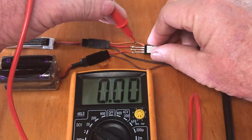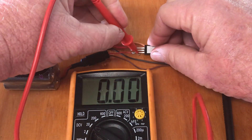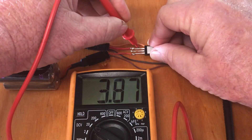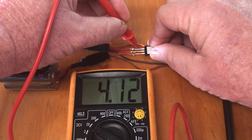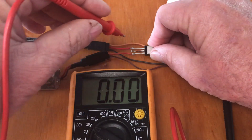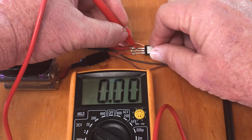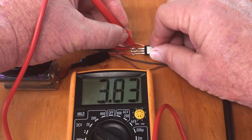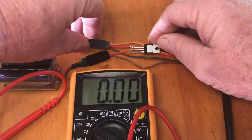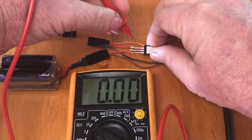On the input side here, this is just a 5-volt pack — on the input side we've got 5.1V, and on the input side from the 1S LiPo we've got 4.1V. So theoretically we should have 5.1 minus the voltage drop of the diode, which is about 4.8 or 4.7V, but what we're getting is 3.8V, which is the drop from the LiPo.